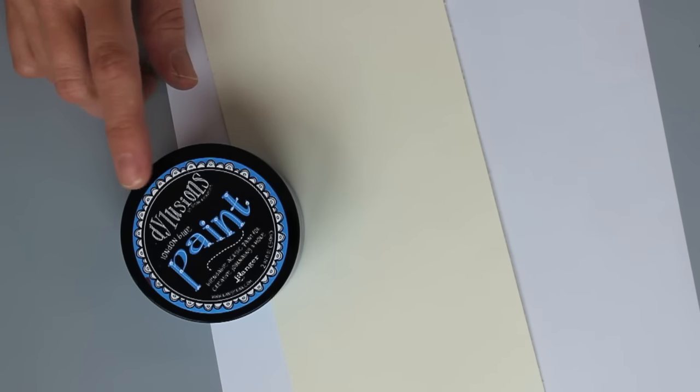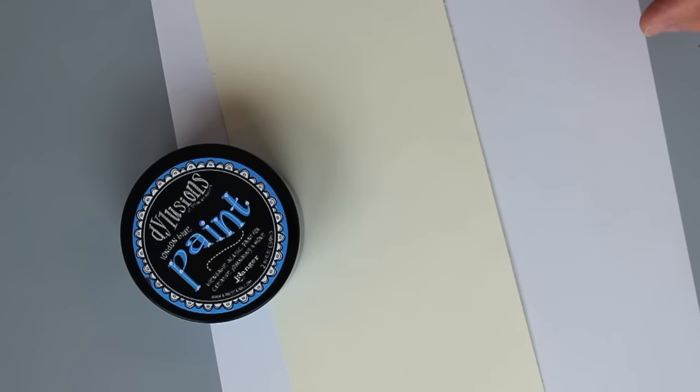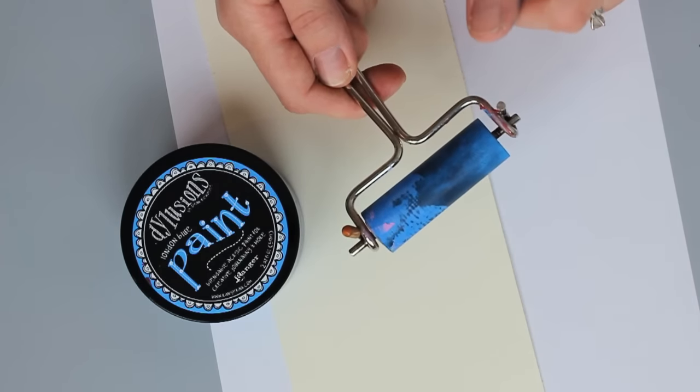The paint I'm using is from Ranger and this is the Dilutions line. This is in London Blue and I also need to have a brayer on hand. This is also Ranger's brayer — as you can tell I use it quite a lot.